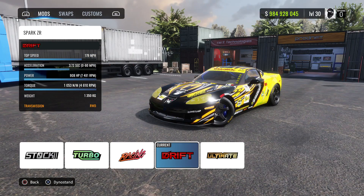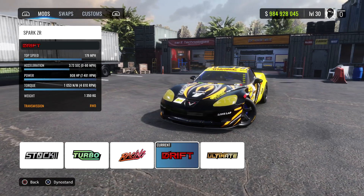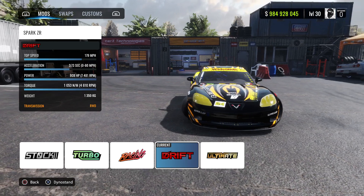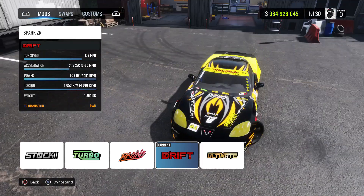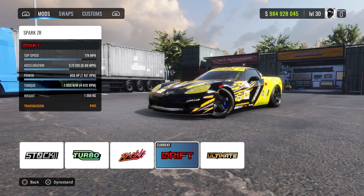Alright, here we are today with the Spark — the ZR, or the sixth-gen Corvette. This one here is the ZR6 package because it's got that little slit in the bumper. That's new. Anyways, let's get into the tune — and yeah, this thing's ridiculous.